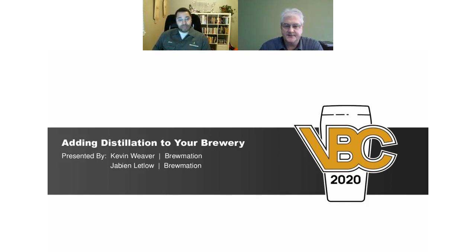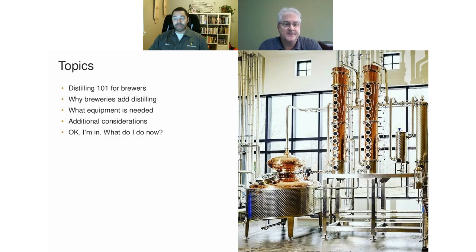I appreciate everybody coming out. We want to welcome everybody to the adding distillation to your brewery webinar. It's certainly something that has been gaining a lot of traction and interest, because it certainly adds a lot of potential to breweries, and it might be a lot easier than most folks would think. Javion is going to go through some distilling 101 for brewers. We'll cover why breweries add distilling, what equipment is required, and then Javion will talk about how to move forward.